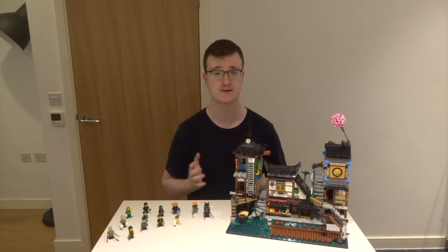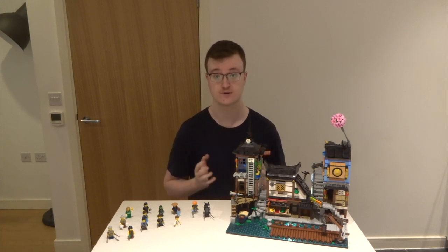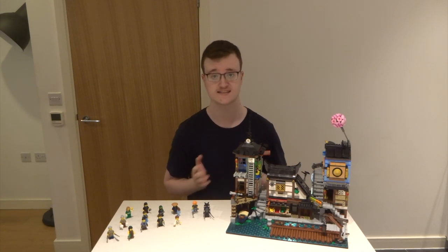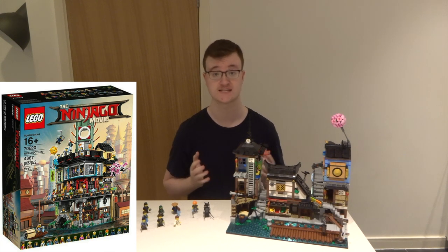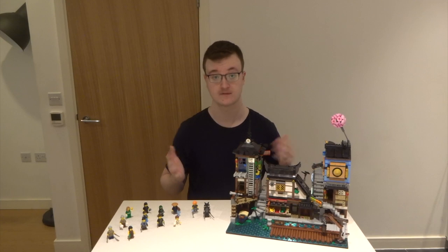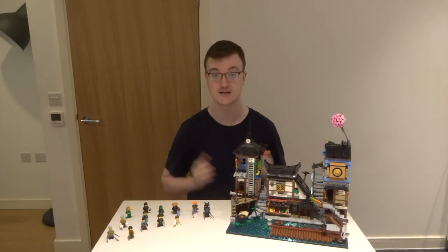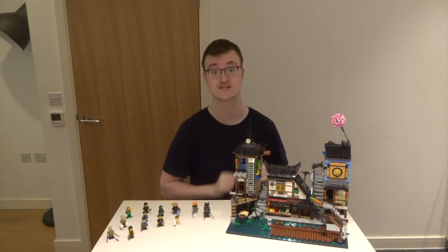One of the biggest issues I find with buildings-in-one sets is that they can be quite difficult to access, but this set has resolved that so well. Every room is so easy to get into - it's just incredible. If any of you are into Ninjago and haven't picked this set up, I would hands down recommend it. This set also connects to the Lego Ninjago City set and should connect to the upcoming Ninjago City Gardens set as well. What do you guys think about this set? As always thank you so much for watching - smash that like button if you enjoyed, subscribe if you're new, and I'll see you in the next one.